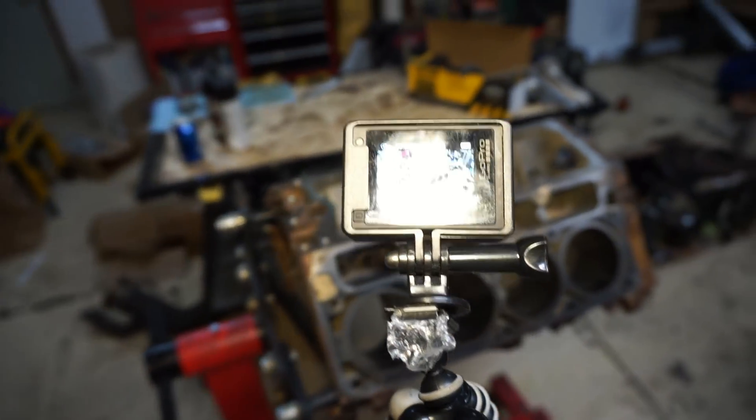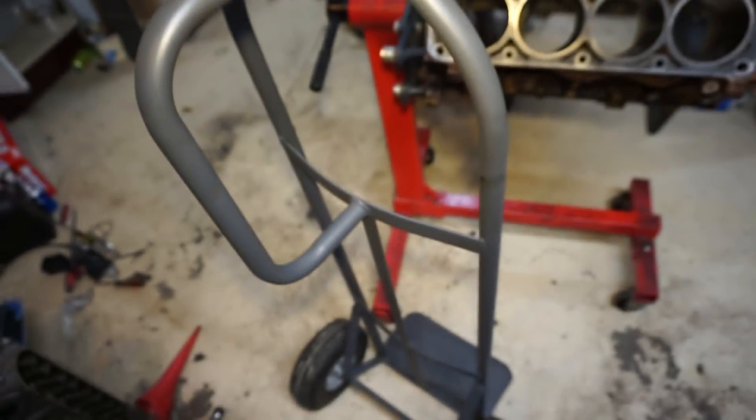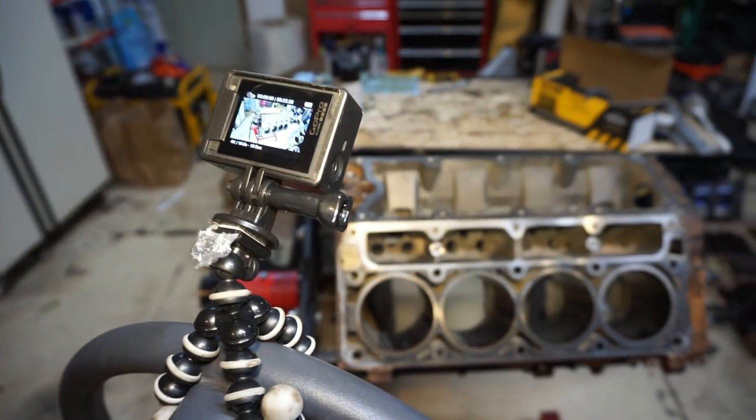I've got the GoPro mounted up on my TV moving tripod and we're going to make a time lapse of the whole engine build process. That's going to come out after the engine build is done — everything I do is going to be recorded on the time lapse. Let's get started.